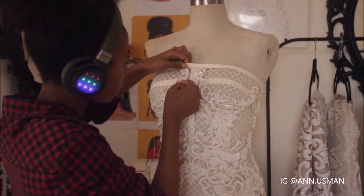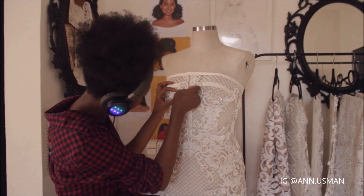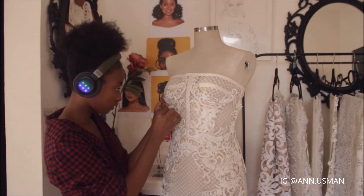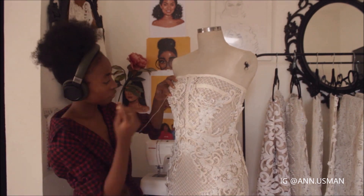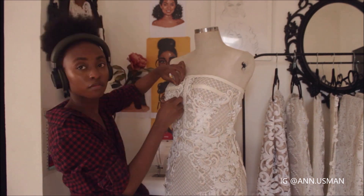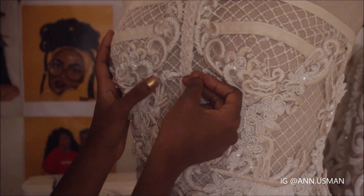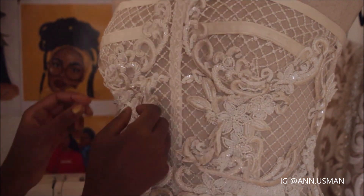Here we go — hand stitching. Here we go.